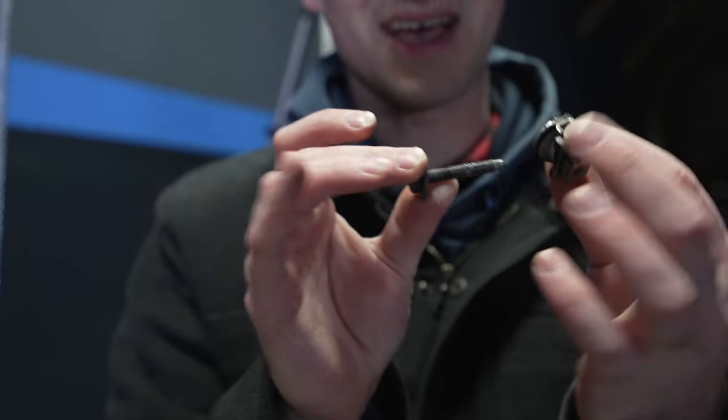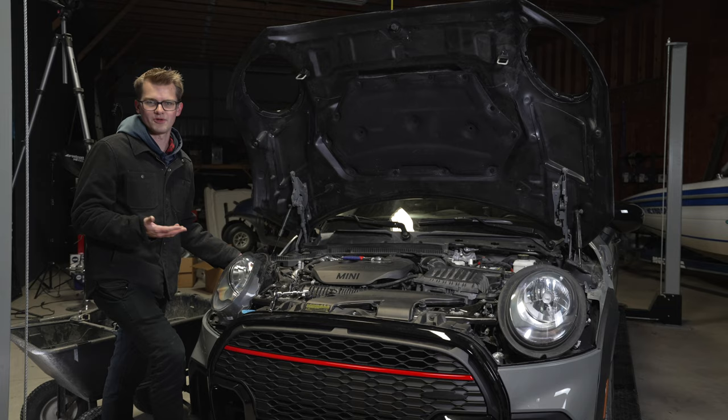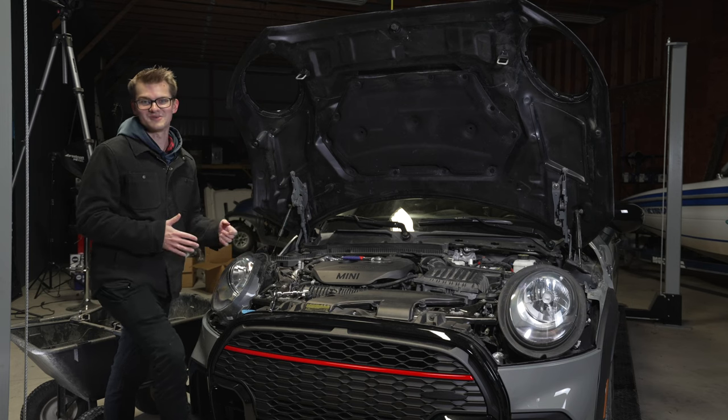One of many screws we're going to have to take out. At the edges, they're just normal bolts. I'm going to take these all out, and then hopefully we'll be able to remove the headlights and get the new ones installed.